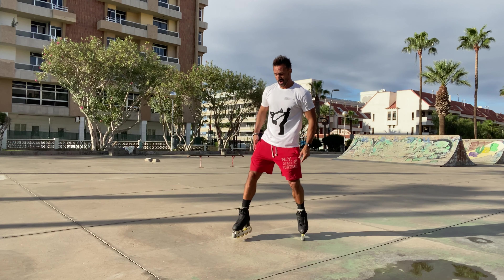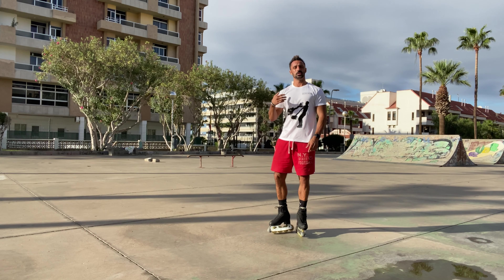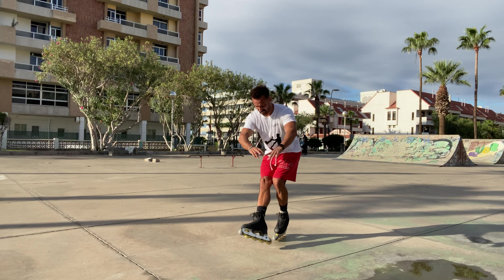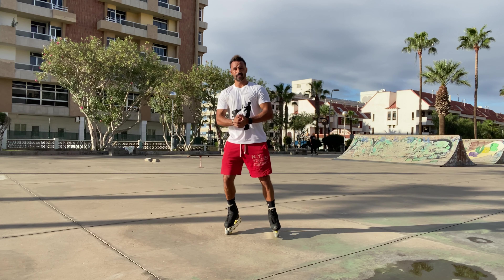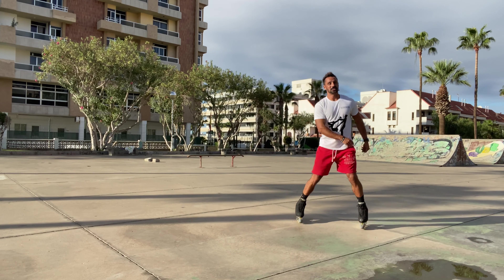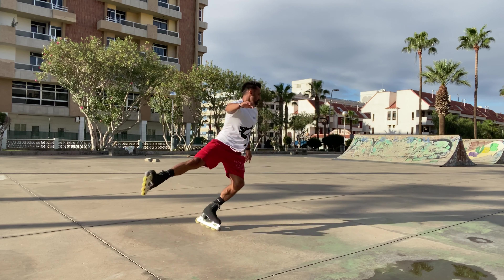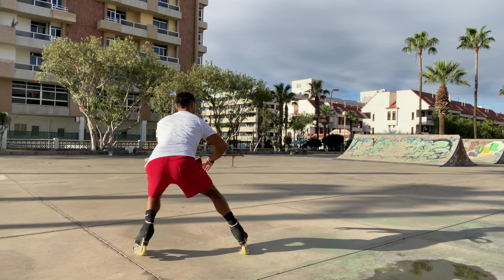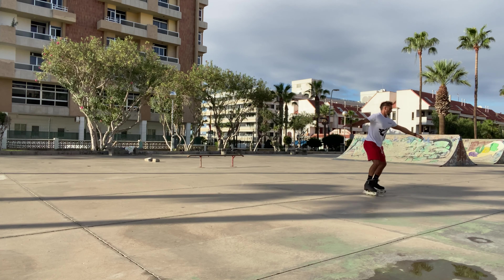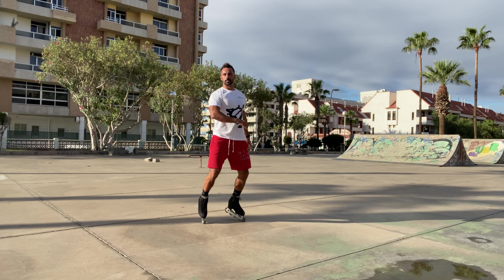One of the tricks with the sit spin is confidence — like everything, confidence is key. If you're not confident you're not going to be able to put 100% into it. What will happen most of the time is you get to here and get stuck. I haven't actually tried one since I was in Vegas, so let's see: do your mohawk and then go in, all the way down. That wasn't the best one, but you can see what's going on. Right arm back, go into the spin, go down, and then come up.